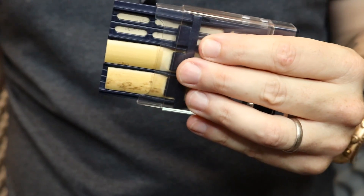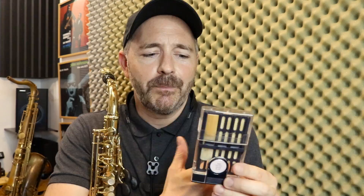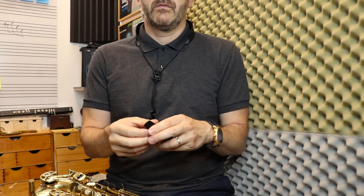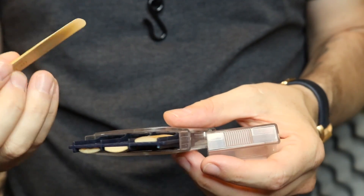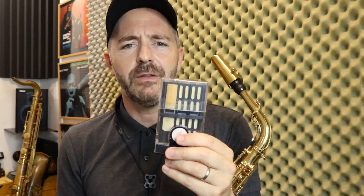You don't want your reeds to dry out, you don't want your reeds to warp, and you don't want your reeds to get broken. So one of these takes care of all that stuff. You have to take off your reed after every playing session and put it away in one of these. If you don't, it's going to be no good after you've left it on the mouthpiece and it dries out.